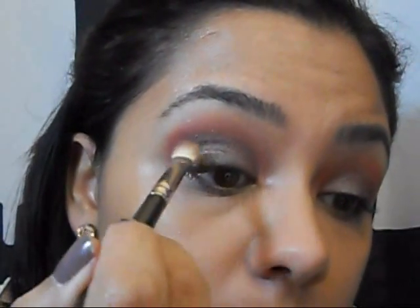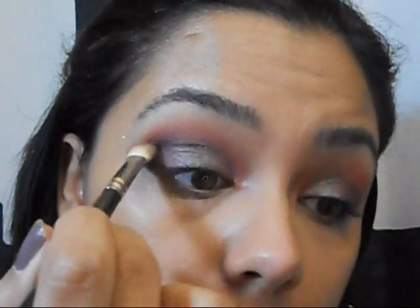Now to intensify things a little bit, we're just going to use a black or brownish color. The color I'm going to use is from Wet n' Wild — it's the crease color from Silent Treatment. I'm going to use a 217 again and just put that directly in the crease, nowhere else.